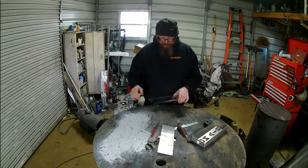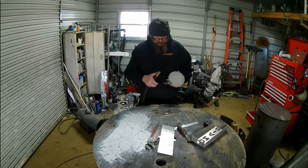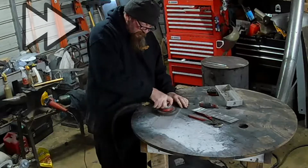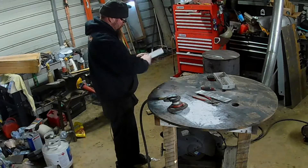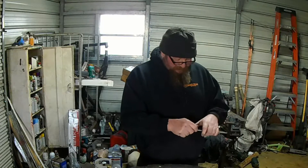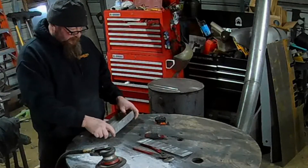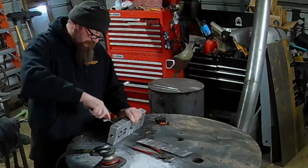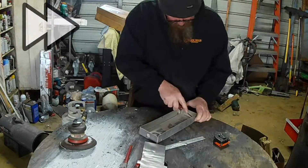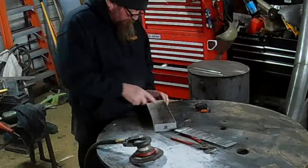Looking at how clear this is, I'm making a quick executive decision — we're going to fog that up. So now that's kind of foggy, and hopefully that diffuses the LEDs a little better. That lays down in there pretty nice. These tabs that we put on here will hold that plexiglass in and keep it from falling out.